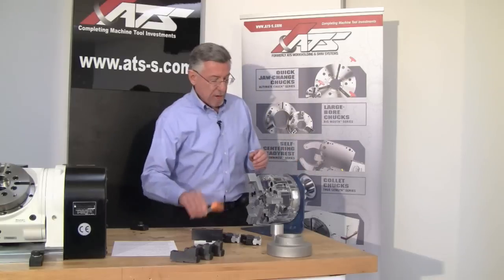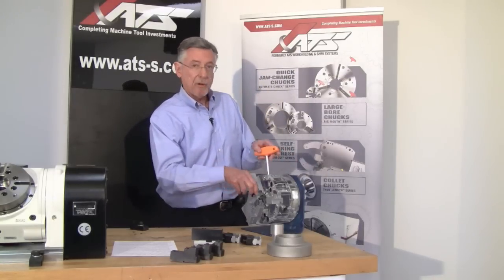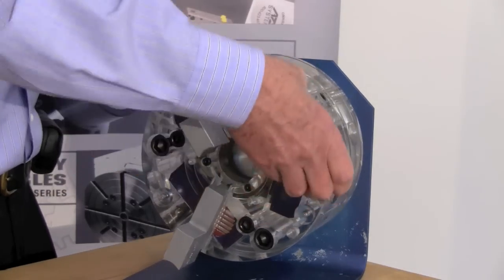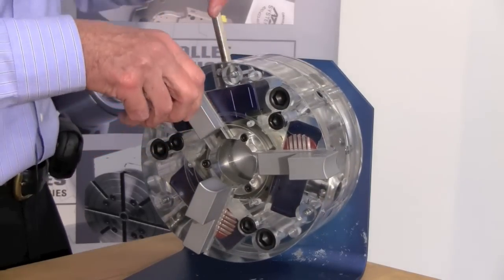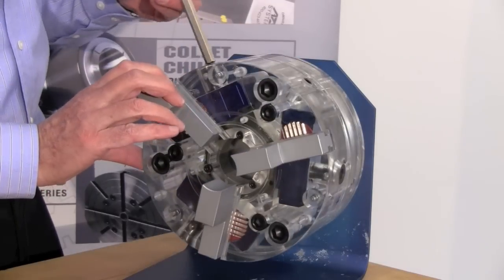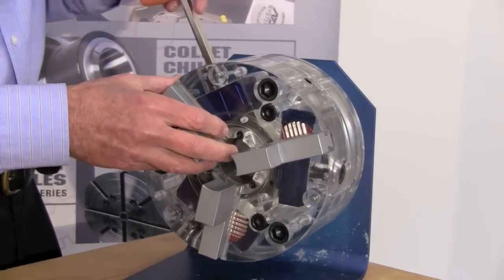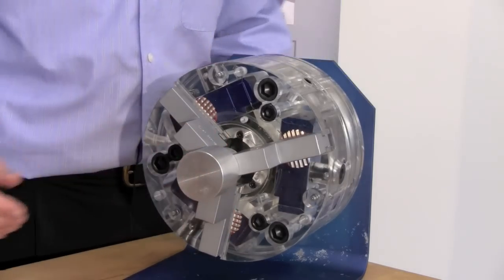Monoblock jaws are reversible. You can bore either end for a different workpiece, so it cuts the number of jaws you need in half and saves you that much storage space. So the same jaw, if I bored it properly one time and stored it for days, weeks, or months — even used the jaw for another workpiece — I can bring them back, put them back in the same chuck, same jaw guideway, and grip on this diameter at 5 tenths TIR, guaranteed.